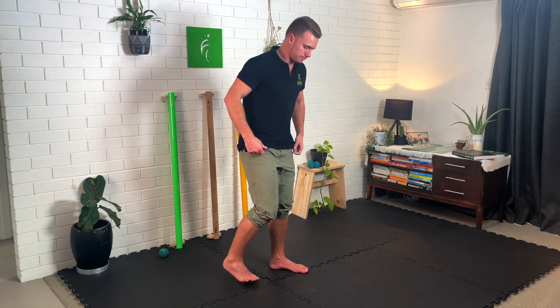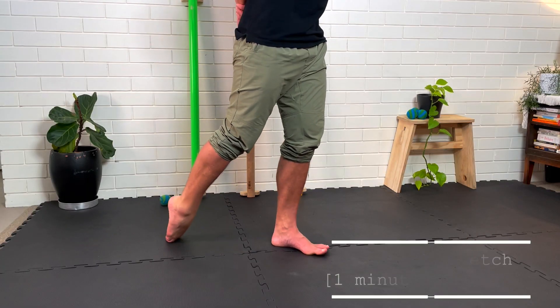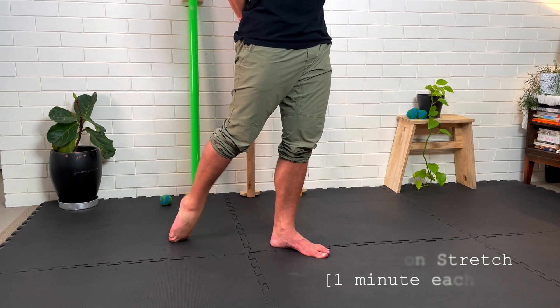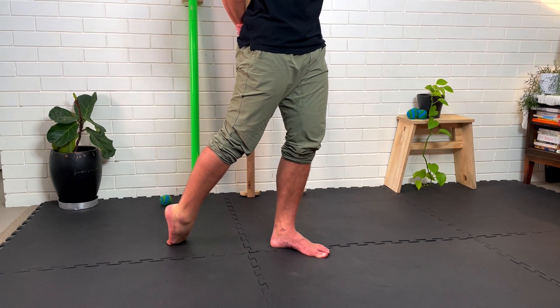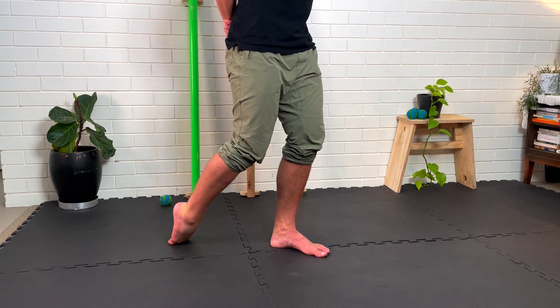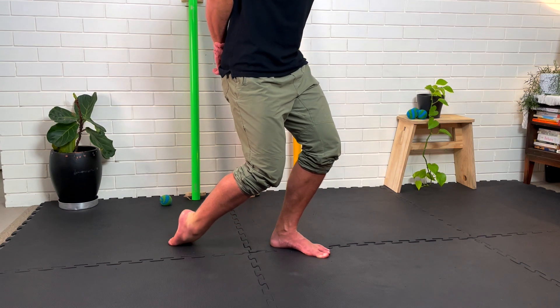Then move on to the last exercise in the routine, which is a flexion stretch. Place your foot down in a pointed position, stretching out the front of your foot and ankle. It can really help to have some mats or something soft like a cushion down so it's not so harsh on the top of your foot. From there, angle your foot in different directions.